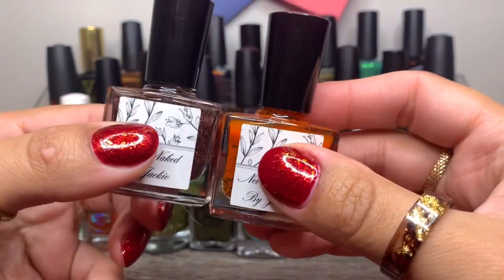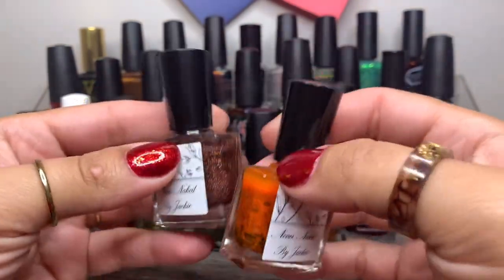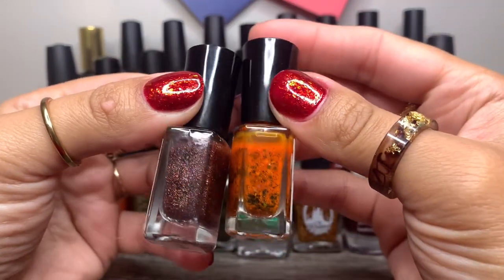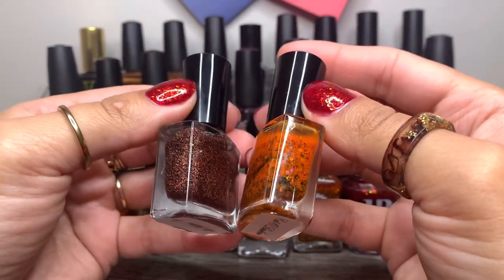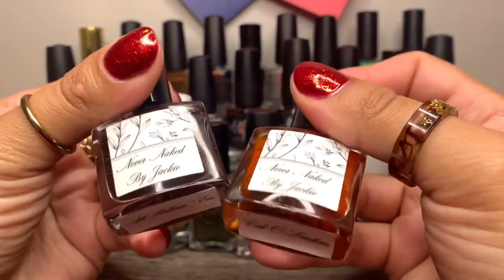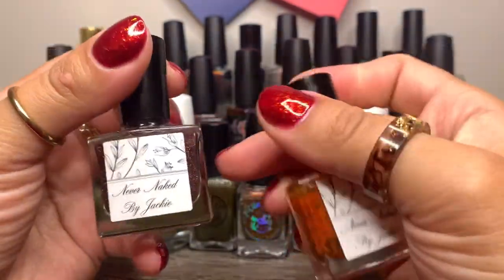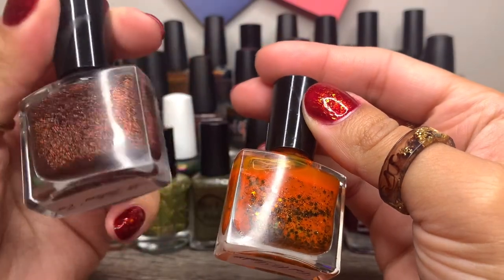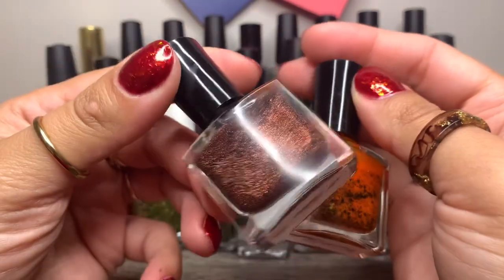And then I have two from Never Naked by Jackie. I actually wore these together as a combo last fall — oh my goodness, if I can pull up that picture I'll show you. My nails were much longer when I wore this combo. Stunning. So this orange with this topper over it — oh my goodness, absolutely beautiful.